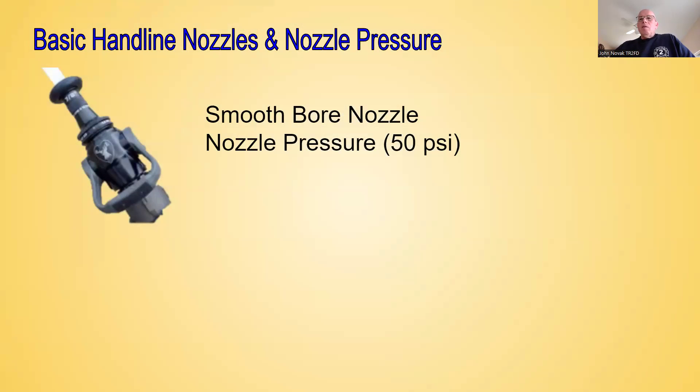For the purpose of this class, we're going to be talking about some different nozzles and different nozzle pressures. We're going to start out with our basic hand line nozzles and nozzle pressures. For the fire service, a common nozzle that we're going to see is a smoothbore nozzle, and its nozzle pressure is 50 PSI. When we go through the training in the class, we're going to be pumping our smoothbore nozzle at a nozzle pressure of 50 PSI.